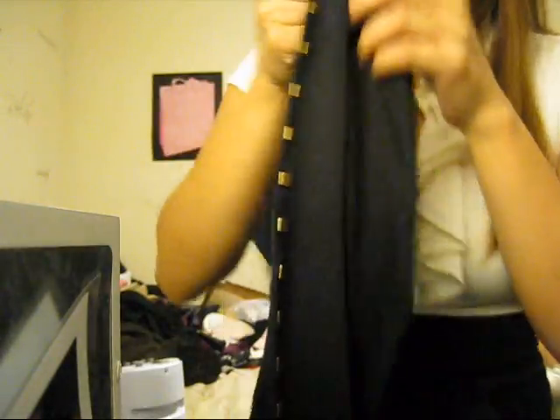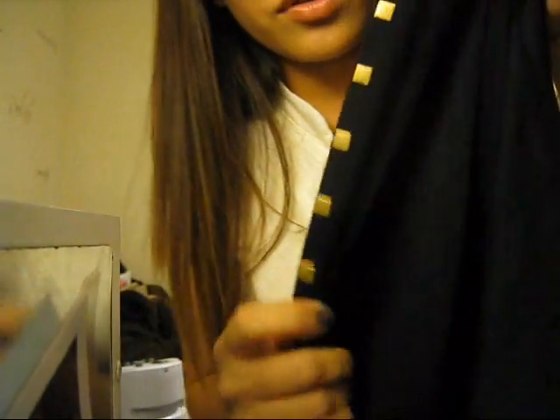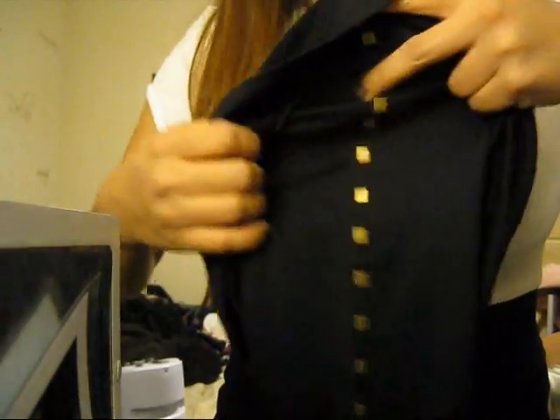And I got some clothes, of course. I got these cute leggings with this detail on the sides — it's actually metal, gold metal — so when you wear it you can see that on the side. Really cool. And it's just one size too, for $15.80.